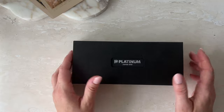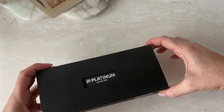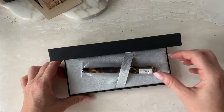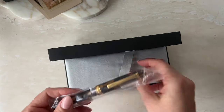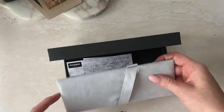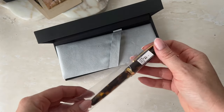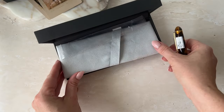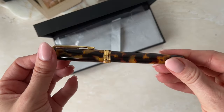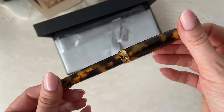Hey guys, so we've got another unboxing and I'm just going to jump straight into it. I've become platinum obsessed — like totally obsessed. I think one of my favorite fountain pen brands now is Platinum, and this will be my third Platinum. I'm so excited to have her added to my collection.